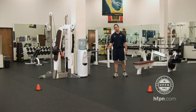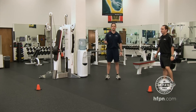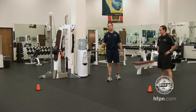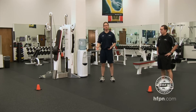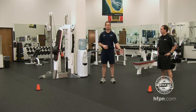A couple of things to look at in this drill. First, it's an assessment drill or you can use it as a training drill. If you use it as an assessment drill, don't have them do this drill throughout their training program — have them do other drills that complement it. Have them revisit this drill when they reassess to see how much they've improved with changing directions.